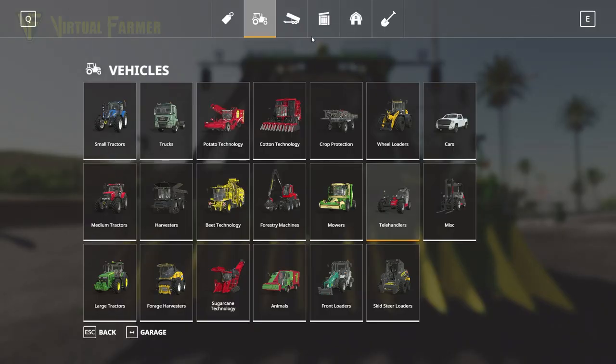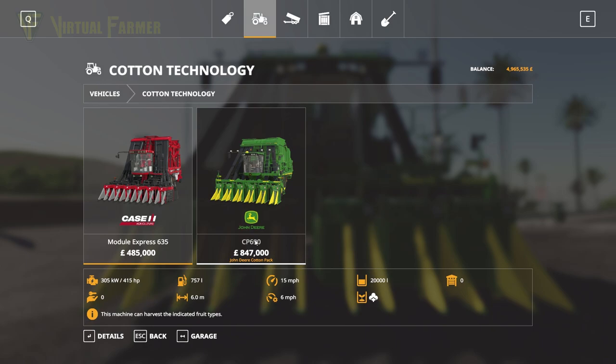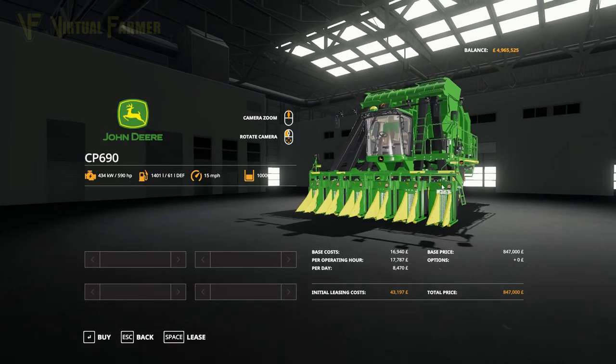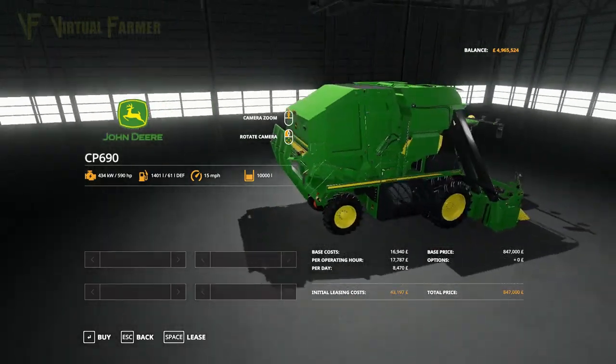Let's have a look at these items in the shop. Where you'll find them mainly is under cotton technology. The John Deere CP690 is here for $847,000. It is an extremely expensive harvester — compare that to the standard Case module express in the game, it is nearly twice the price. This is the most expensive piece of kit in the game.